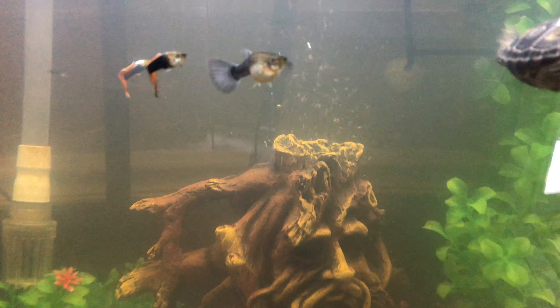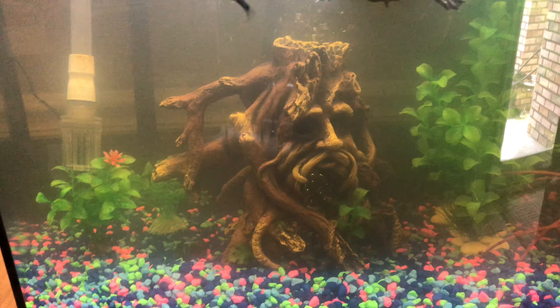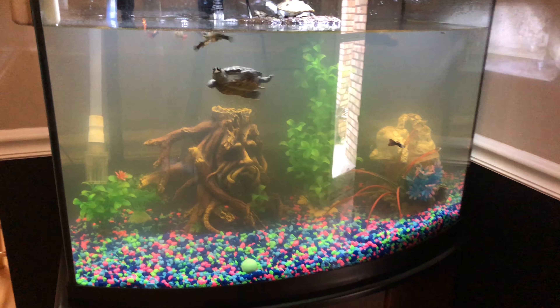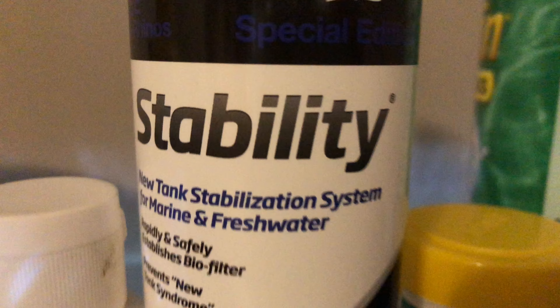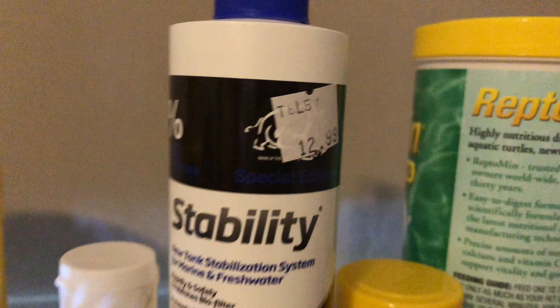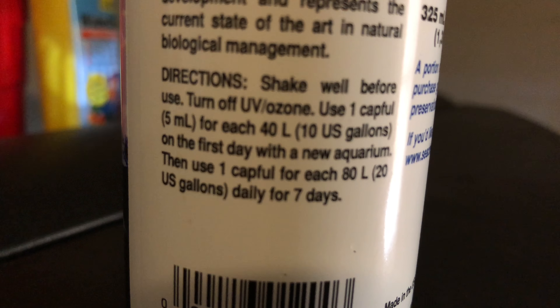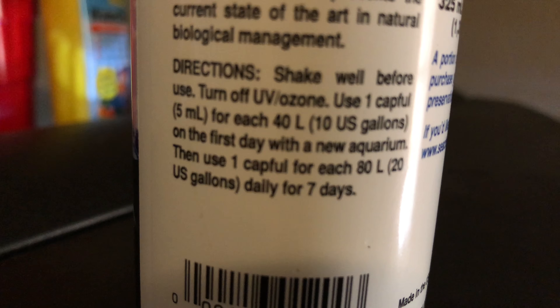This is my turtle aquarium. This is the first day of starting Seachem Stability. This is a new aquarium I've had set up for about a month now. I'm trying Stability — I did the first dose today. Shake well and use one capful per 10 gallons for seven days. This is a 40-gallon tank, so I used four capfuls, and I'll do it every day and see how it goes.